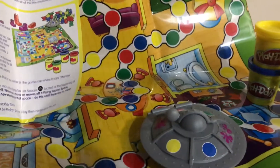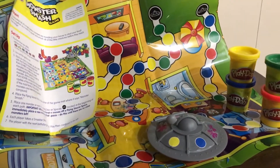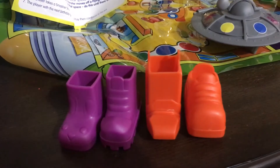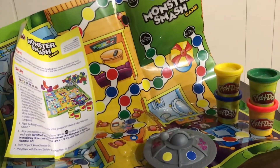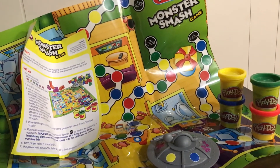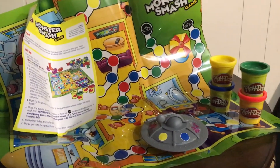If you play the board game, you're trying to catch up using the black spots — that's where you place the aliens you make. You make your way around the board with the cool boots, shoes, and slippers — I believe that's a bunny slipper. Then whoever is the first to smash their monster wins. For me, I think I would just use it for making aliens and stomping them.